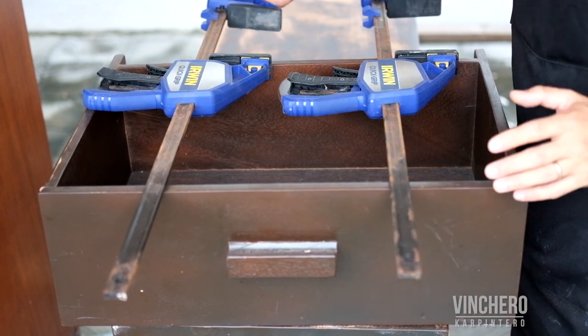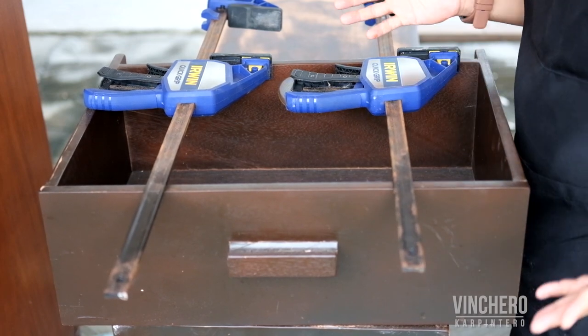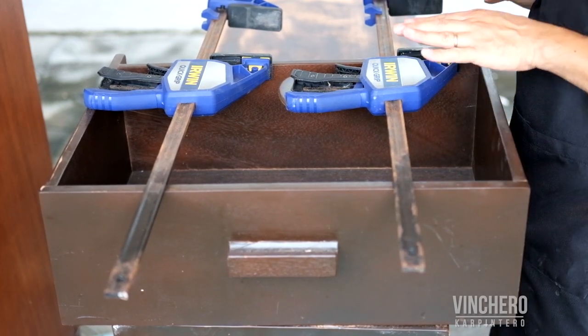So why do I have my clamps out? Some people don't know that quick clamps have a very interesting and useful feature — you can use them to push stuff out.